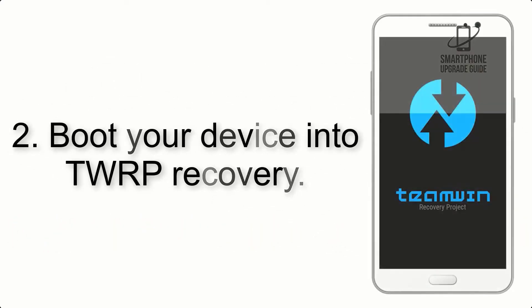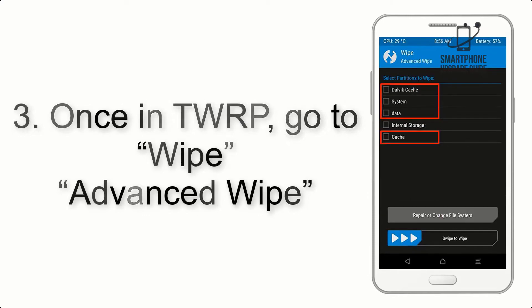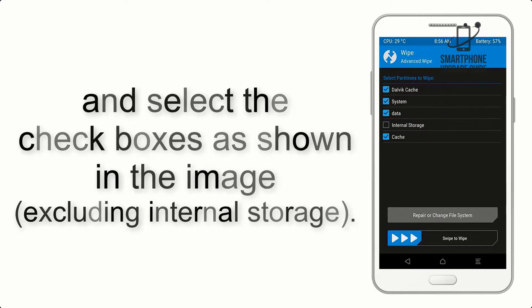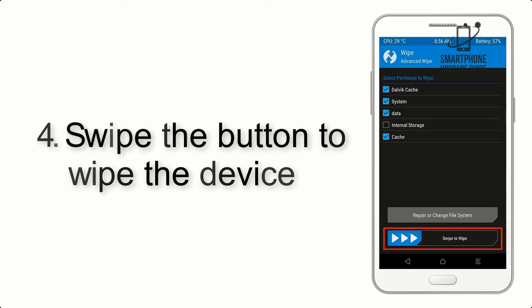Step 2. Boot your device into TWRP Recovery. Once in TWRP, click on Wipe, Advanced Wipe, and select the checkboxes as shown in the image, excluding internal storage. Step 4. Swipe the button to wipe the device.